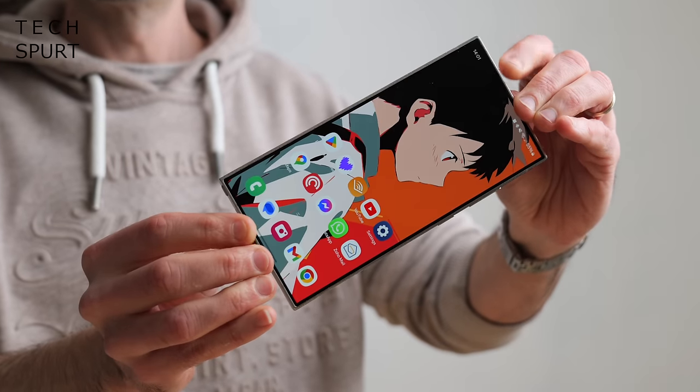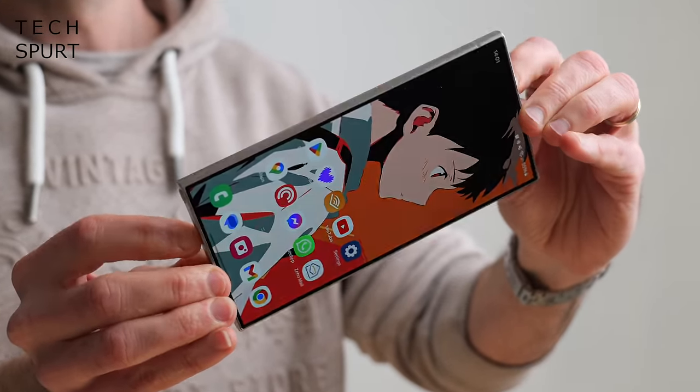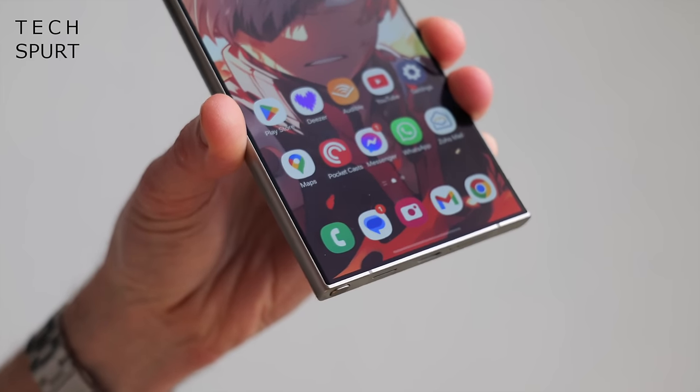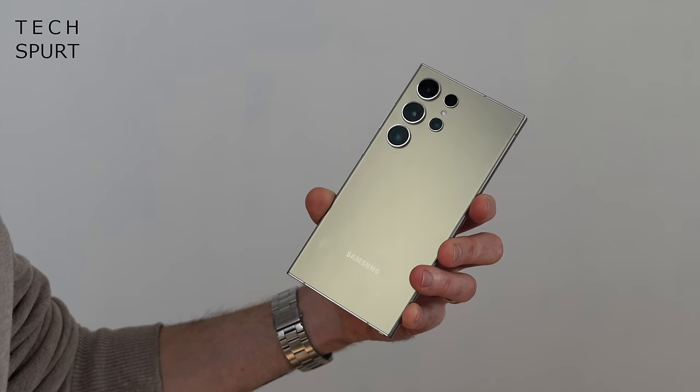At 6.8 inches, the S24 Ultra is only slightly bigger than most smartphones. But the difference here is those sharp corners, which help this phone to stand out from the crowd, not necessarily in a good way. If you tend to use your phone one-handed as I do, you really will come to resent those pointy bits and that sharp bottom edge.